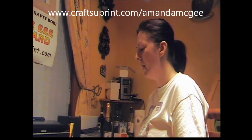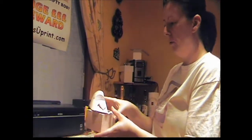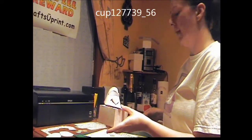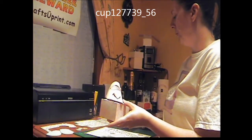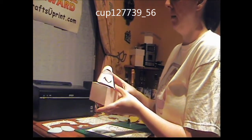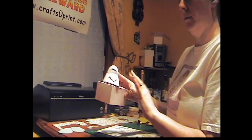Hi and welcome to an episode of CUP TV. I'm Amanda McGee and I'm a designer at Craftshoe Print. Today I'm going to show you how to make the shoe kits — the sandal style shoe kit and also, if I've got time, the trainer style kit. Firstly, the one you saw first is one I've made up: the Hearts and Flowers Baby Girl Shoe Kit, which is CUP number 127739_56. I'm going to show you how to make this style first of all.